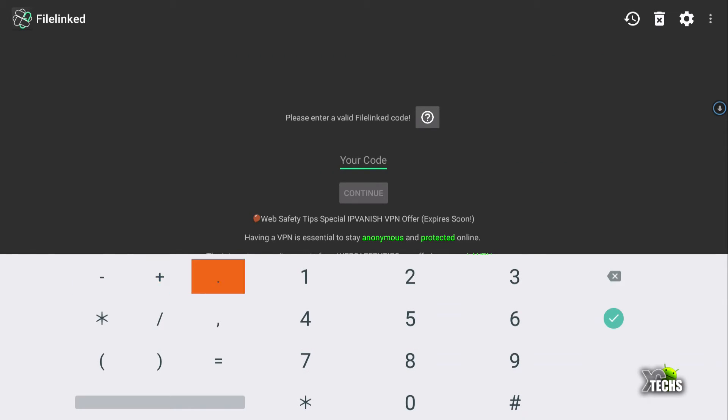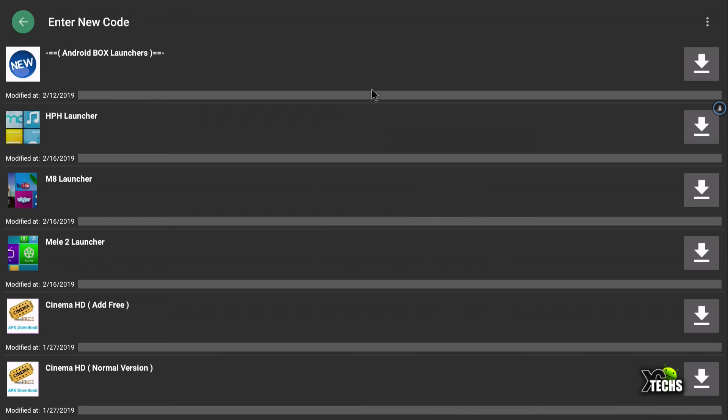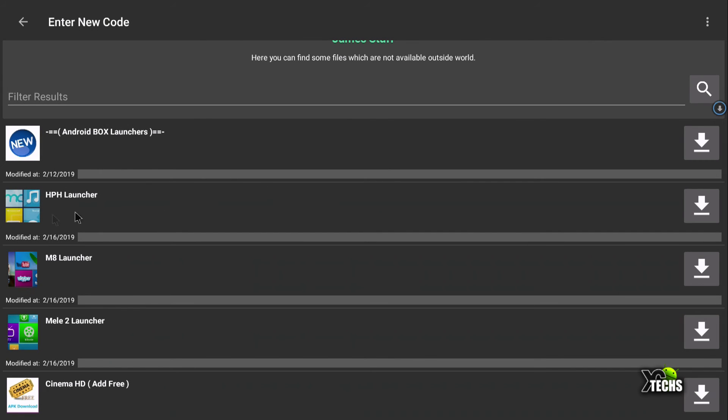Click on the code field and type the number 31328321. Once done, click the checkmark or use your air mouse to click continue. The first time you come in you'll be presented with a pop-up — make sure you visit our website and YouTube channel, give us a thumbs up, and subscribe. It really motivates us to make these videos. If you have a question, drop it at the bottom of the video. Once done, click dismiss. I have put all the launchers listed as 'Android Box Launchers' at the top of the list.